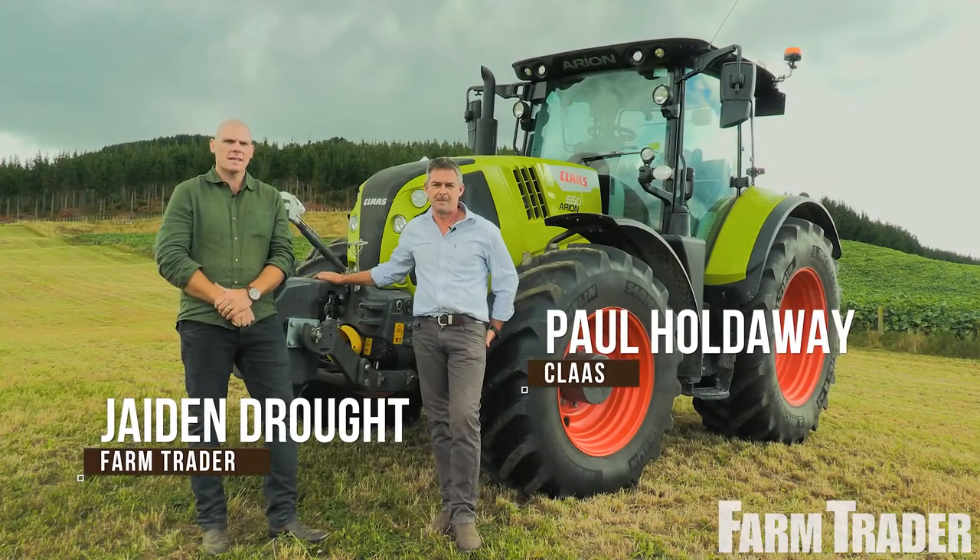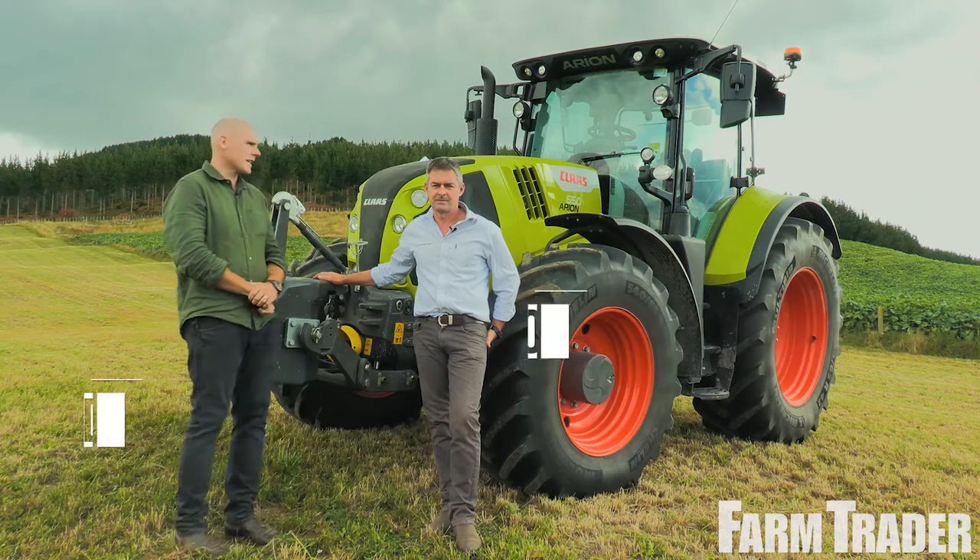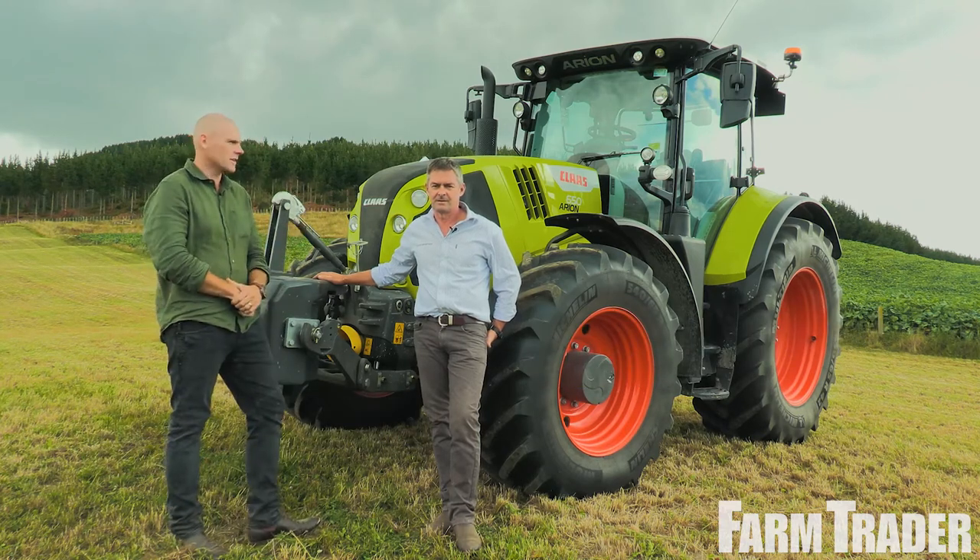My name's Jaden Dratt with the Farm Trader Magazine. Here we are in beautiful Bay of Plenty. With me is Paul Holdaway, he's a National Class Tractor Manager.